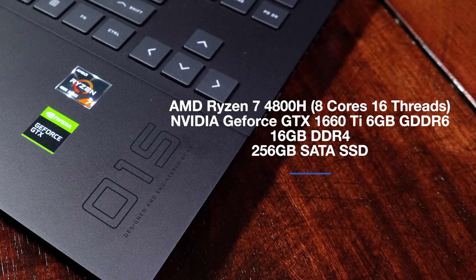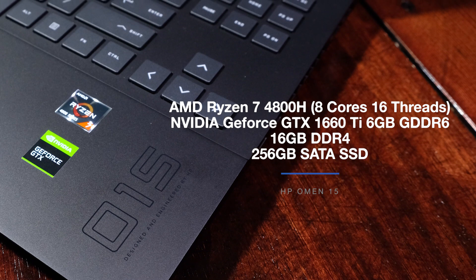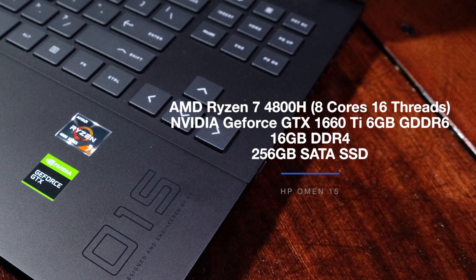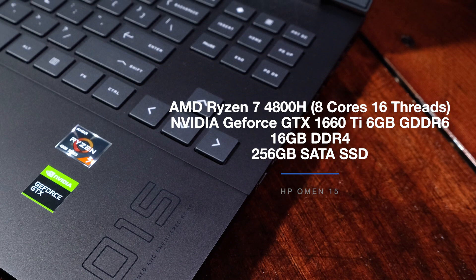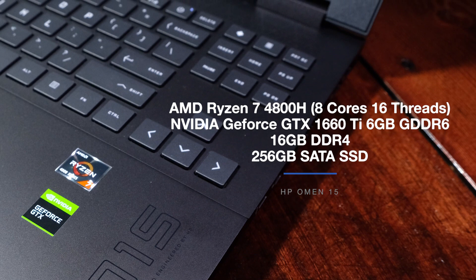Now that we've covered the build and usability, let's dive into the performance specs. The HP Omen I'm reviewing comes with the AMD Ryzen 7 4800H with 8 cores and 16 threads, the NVIDIA GeForce GTX 1660 Ti with 6GB of GDDR6 VRAM, 16GB of DDR4 RAM, and a 256GB solid-state drive.